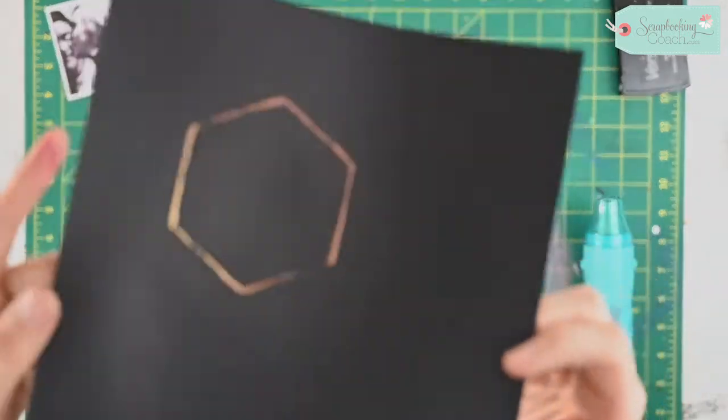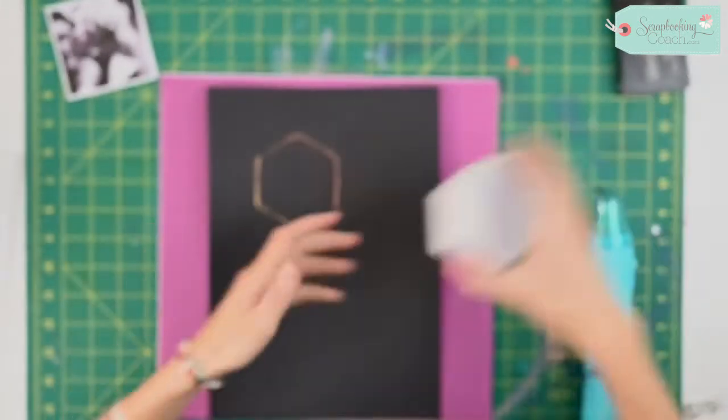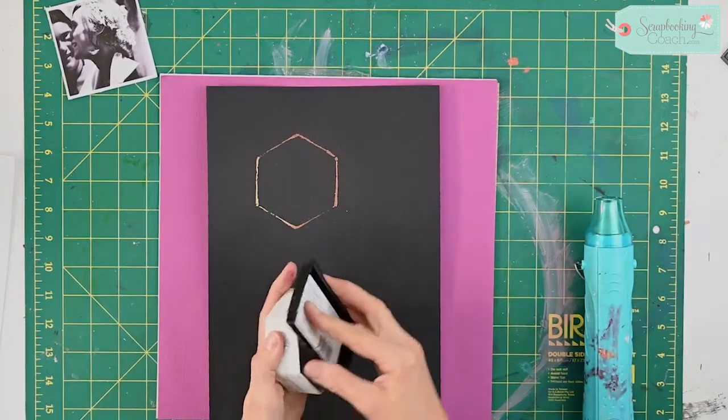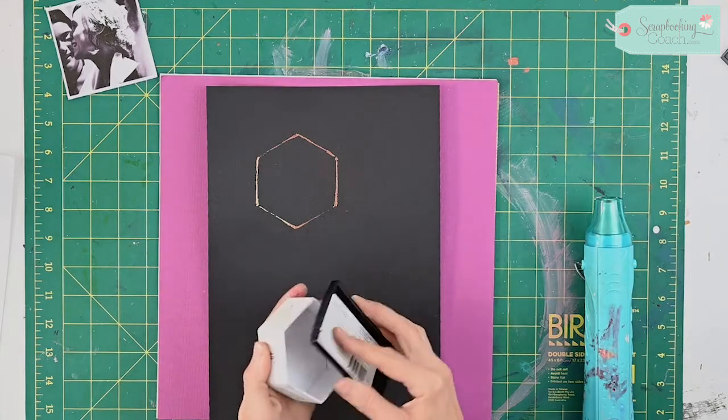There we have our first one — isn't it pretty! I've got a little bit of the gold and a little bit of the copper in there. Now I'm just going to go over and create a sort of comb effect, like a honeycomb.